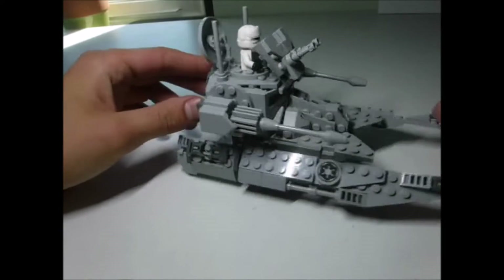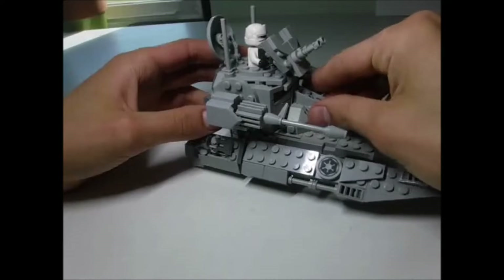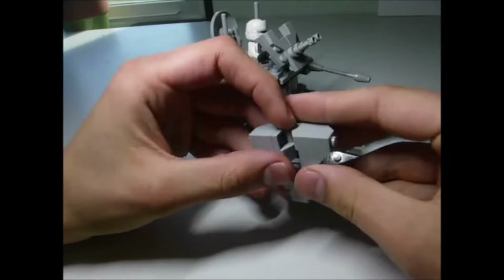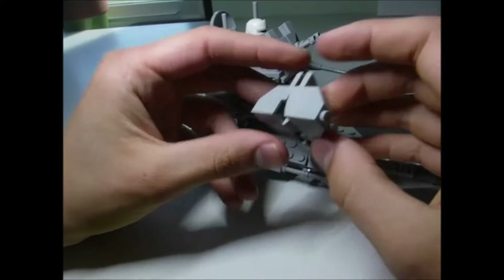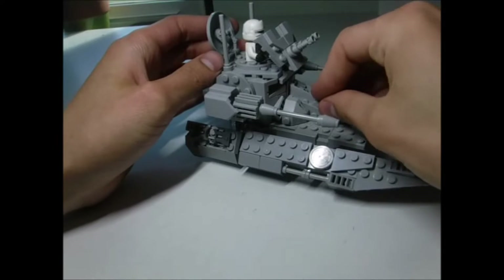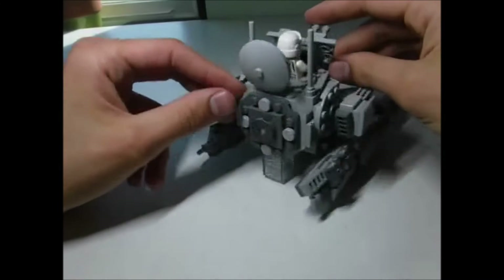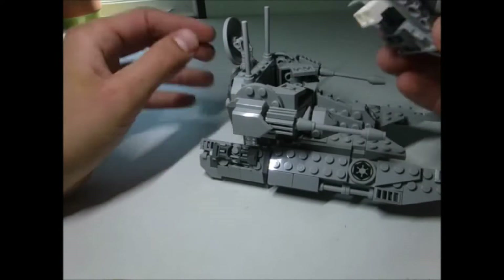The major thing I wanted to accomplish when building this was to get all the angling right so that it would look good. One of the ways I did this was using some reverse stud technique for making the front part, and also angling different things like the cockpit and the pins.